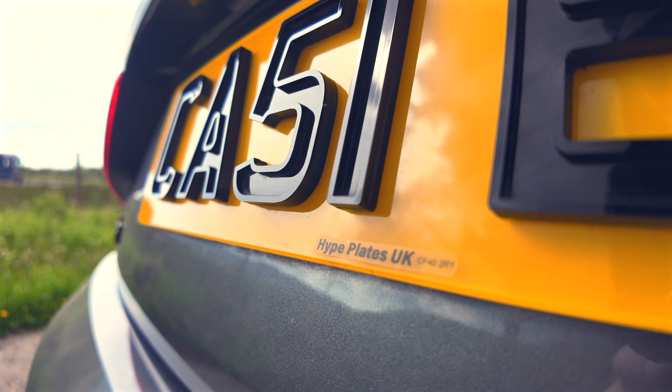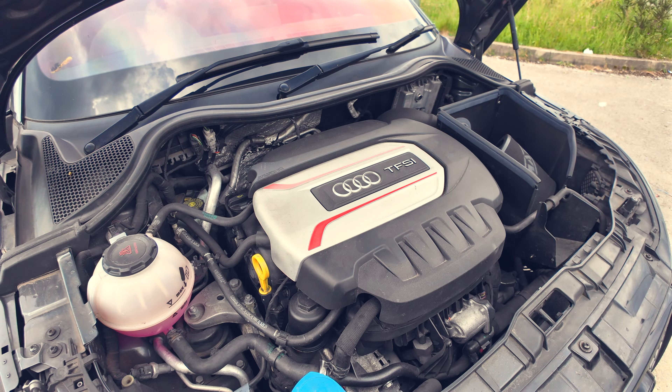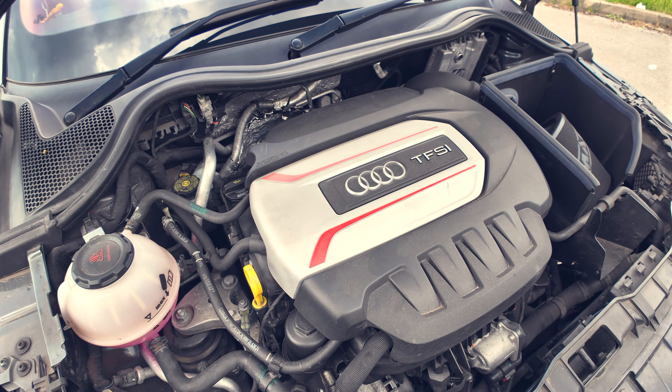4D Ghost Plates by Hyplates UK — check out the video description and grab 15% off your order when using code R50.